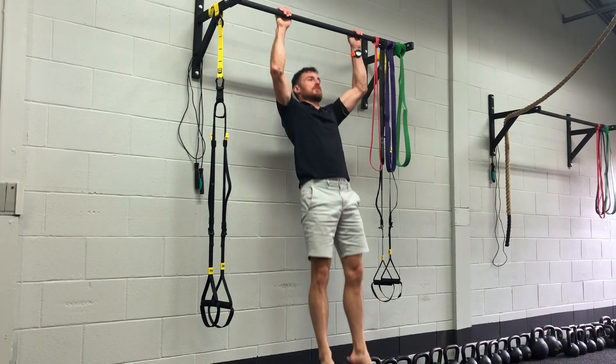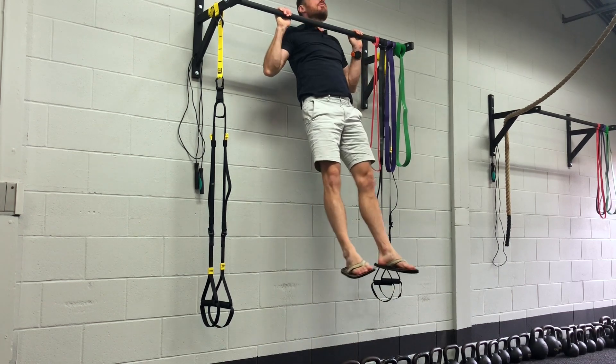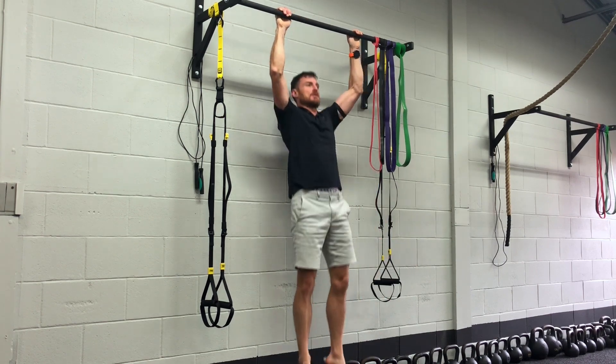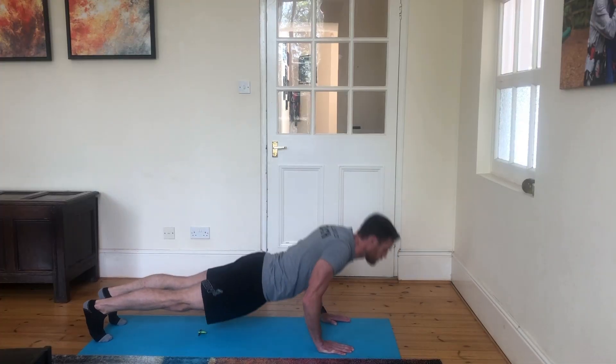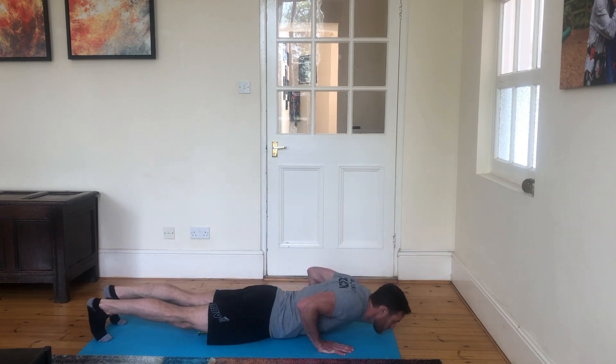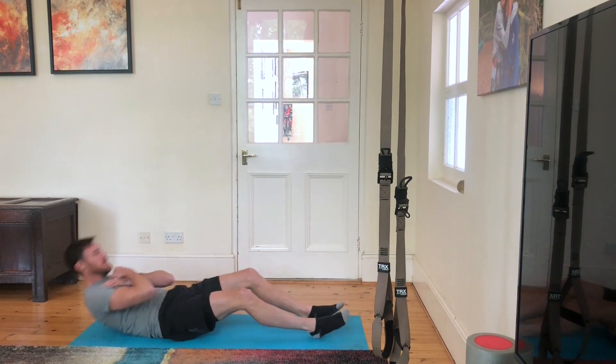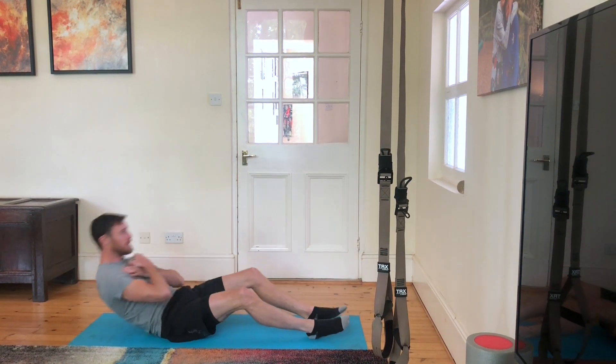Hey guys, so Barbs is a three rounds for time workout: 10 strict pull-ups, 20 push-ups, 30 sit-ups, 40 jumping lunges, 30 sit-ups, 20 push-ups, and 10 pull-ups. Then you're going to take a three minute rest, and once that three minutes is up you're going to do the next round.